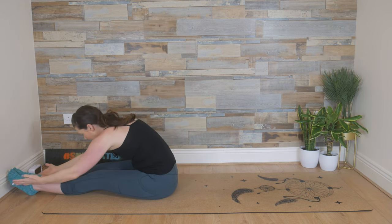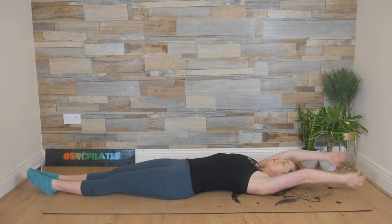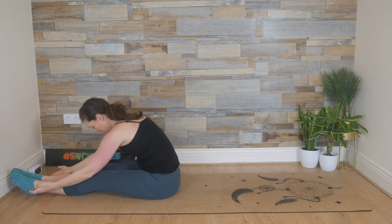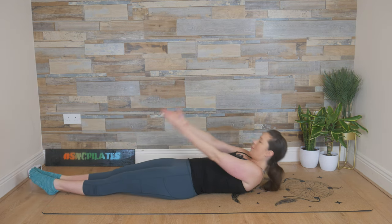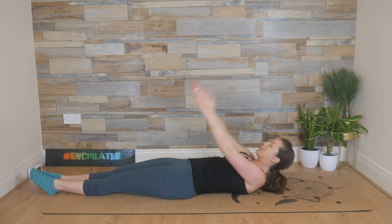Breathe in, reach forward. Exhale, roll down onto the mat, lay the spine down. Inhale, arms up and over, find length, breathe out. Use that breath as a force to help you come all the way up into a seated position. Inhale, reach. Exhale, we roll down onto the mat, scooping through the core. Breathe in, arms up and over, press the back of the rib cage into the floor. Exhale, follow the arms with the rest of the upper body.